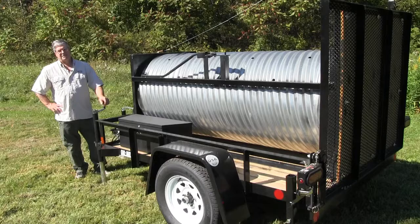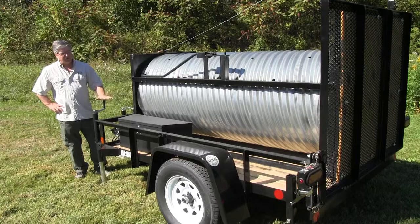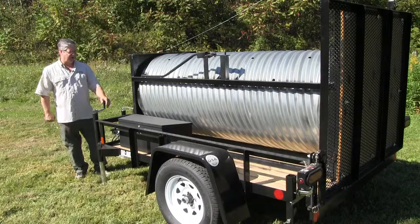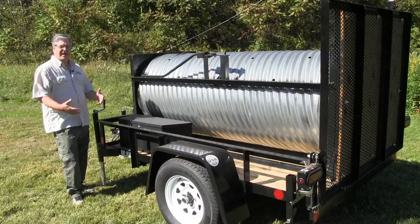I'd like to point out some other features of the Culvert Bear Trap. It comes on a heavy-duty custom-made trailer, also with four stabilizers — one on each corner — in case you want to locate the trap on uneven ground. It also comes with a lockable tool box for any of the components or additional items, a pair of pliers, whatever you may have on site that you'd like to keep secure.